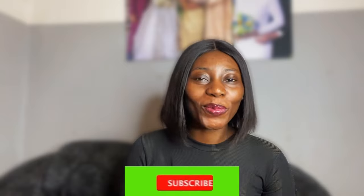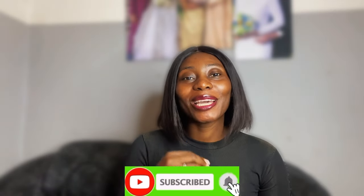Hey guys, welcome back to my YouTube channel! If this is your first time on this channel, please don't make it your last time — click on that subscribe button and turn on post notifications so that you get notified whenever I post a video.